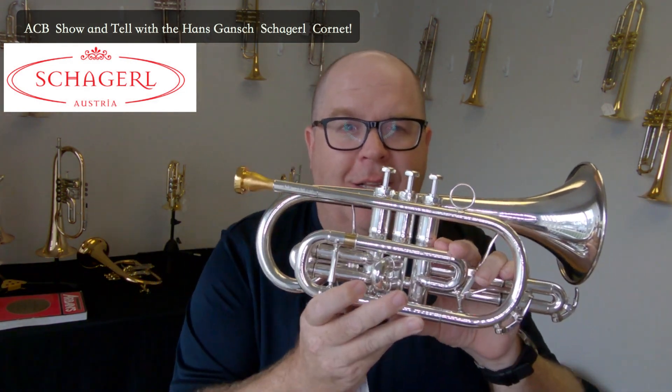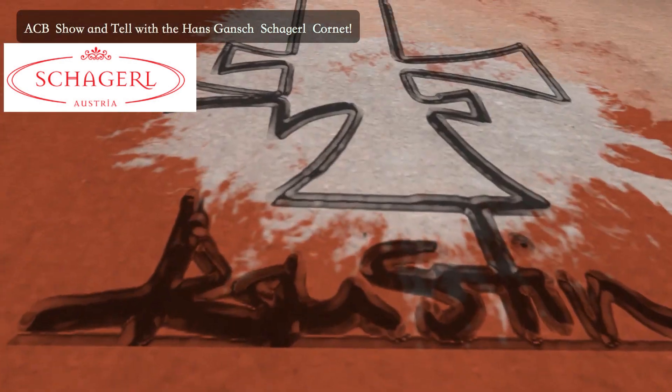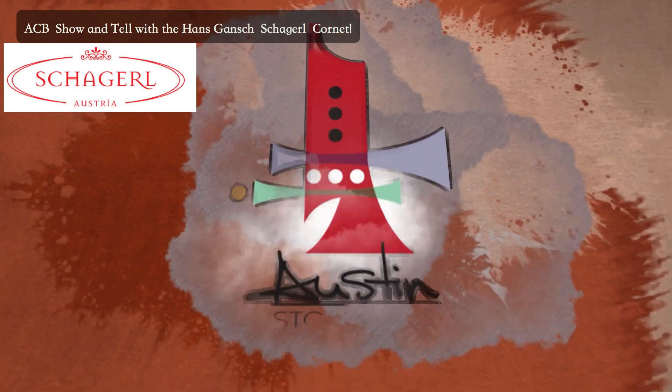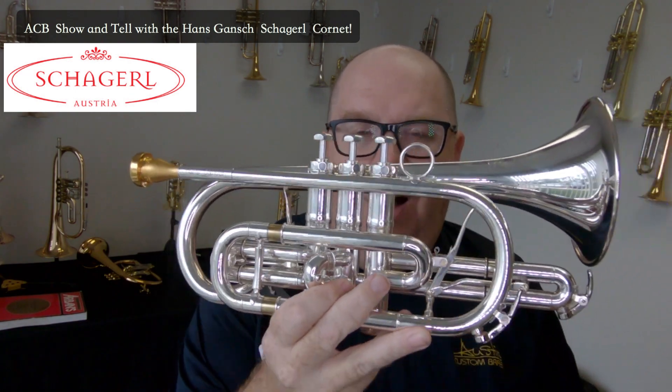We finally have one of these in stock — this is the Schagerl Hans Gansch cornet. It's a beautiful cornet. I'm Trent Austin from Austin Custom Brass. I hope you're having a fantastic day. Be sure to hit the subscribe button to stay up to date with us for all of our free mini lessons, our show and tells like this one, and much more. I've been waiting for quite some time for this one.